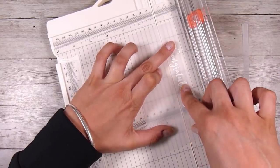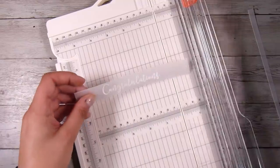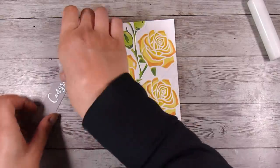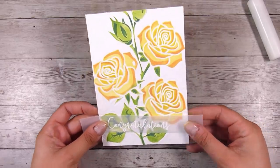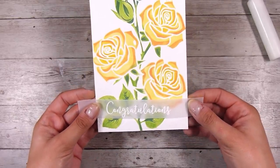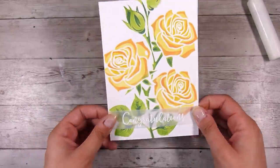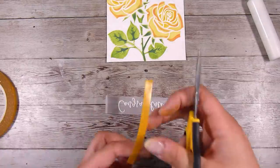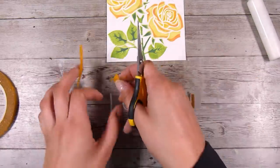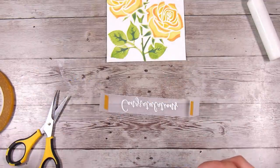The Lawn Fawn vellum holds up really well when heat embossing on it. I'm using my trimmer to cut a nice strip — this will go across the front of the card. I don't want to detract from how gorgeous this design is; I want it mainly to be about that, which is why I placed the sentiment down the bottom rather than stamping in gray or black on the front. I bend the rest of the vellum around the sides to mark where I need to put the tape. I always use double-sided tape when adhering vellum — it adheres better than liquid glue.